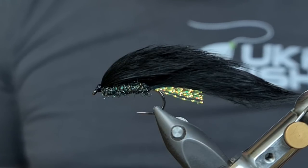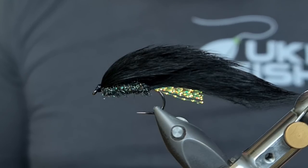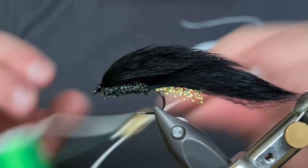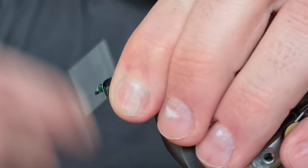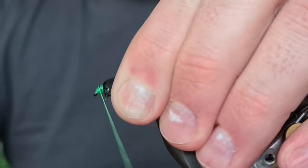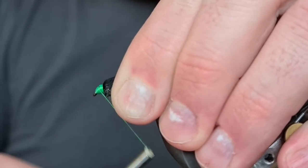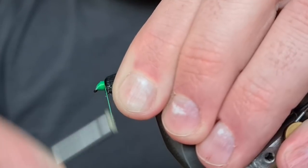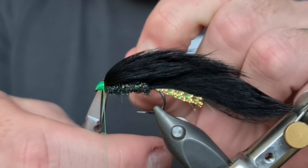For the head, I like to give it another hot spot. I really do believe that sometimes this is the difference — I've tried it with a dark head and it just doesn't have the same effect. So we're using a fluorescent green 140 UTC just to bulk up the head. Come in and tie it on, put down a layer of tying silk as a contrast point, a hot spot, a trigger point — just something to grab their attention. The more fish that get drawn into the fly the more likely you'll get a take, and I believe it's the combination of all the colours and the silhouette it gives in the water that makes this fly so deadly.